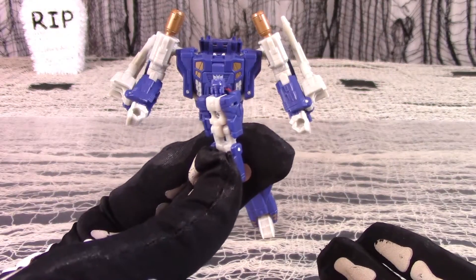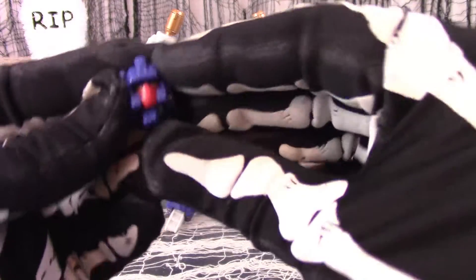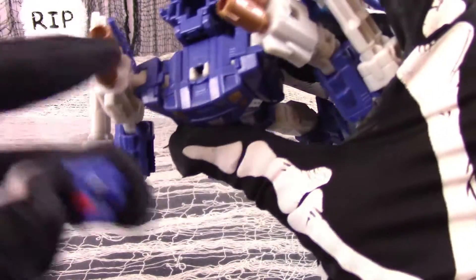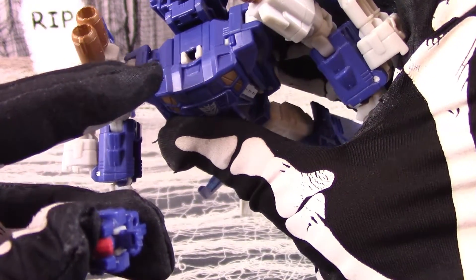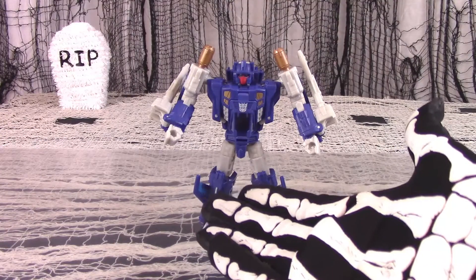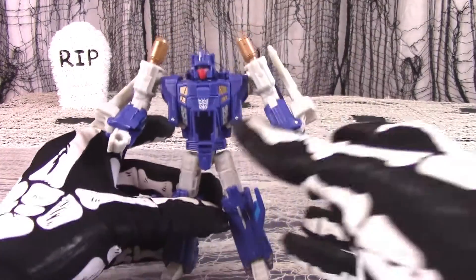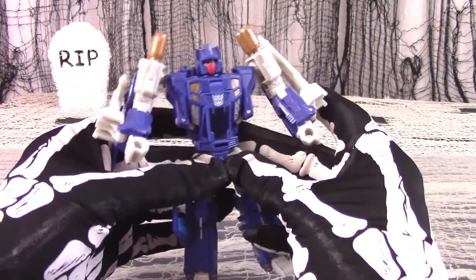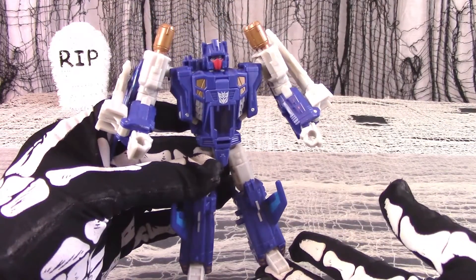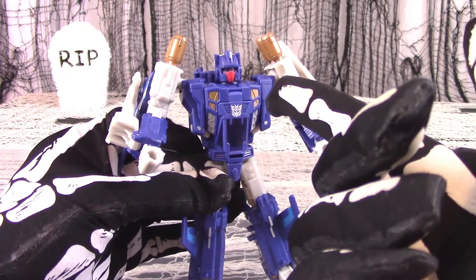Take the Titan Master Blowpipe and fold his body in half to turn him back into a head. Insert the head of the Titan Master into the slot in the body of the deluxe figure. And here is Trigger Happy in robot mode. The color scheme is maintained, unlike some other figures where opening up the robot section reveals different colors, but the detailing and sculpting are excellent, and the Titan Master head seems well done too.